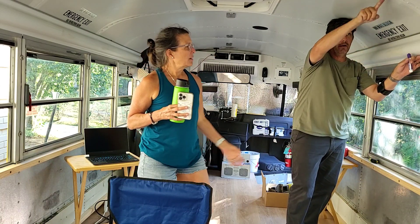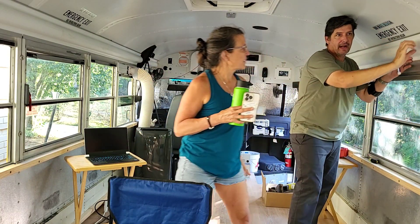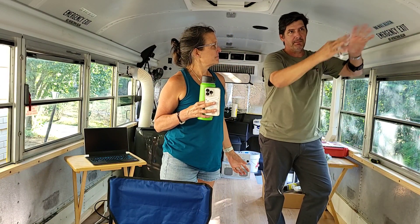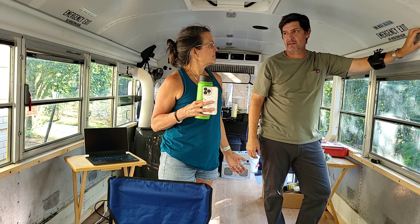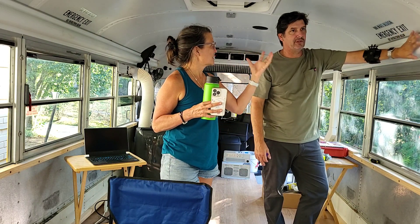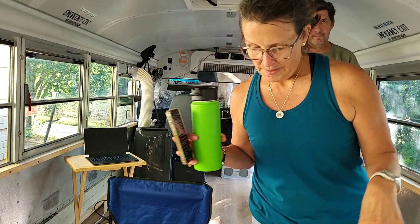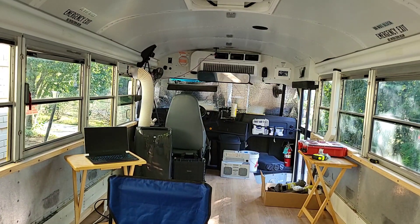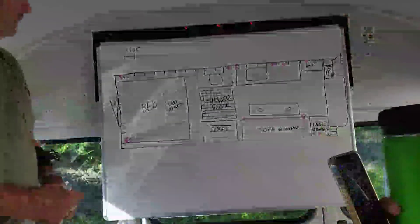We're going to get the globe and track light in there, so these will eventually come off and then it'll be finished really nicely with shelves. Until then we can still use these for now — we've got like two phases of the project.